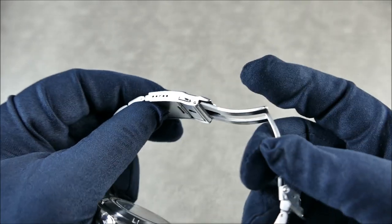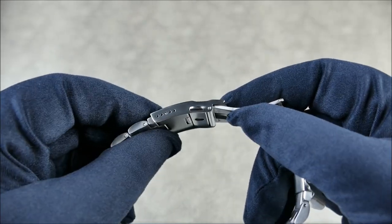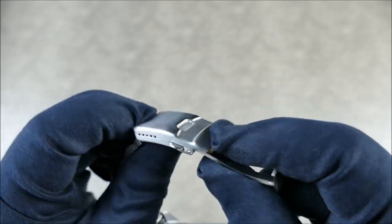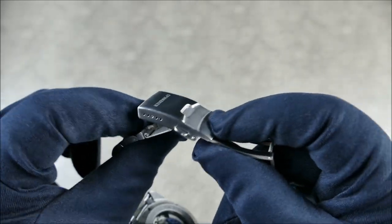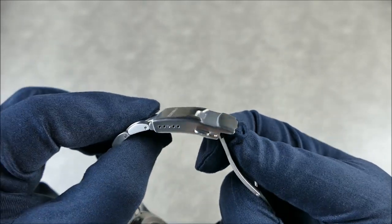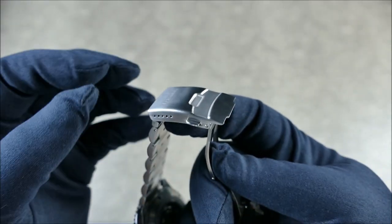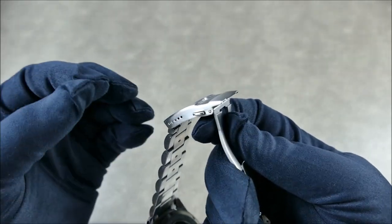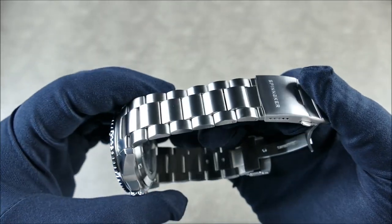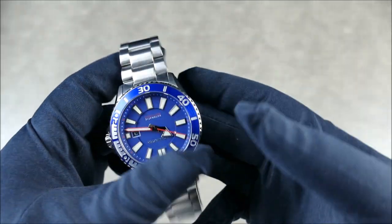It does have a diver's extension, which is a nice touch, though nothing super fancy. This is about as far as you can actually adjust it without hitting the internal mechanisms, so although you have up to five micro-adjust holes, you're really going to be about three deep before the extension gets in the way. Not the greatest, but they do have multiple SKUs, and without the extension it would be more adjustable. With the thickness of these links, any micro-adjust is welcome since there are no half-links.